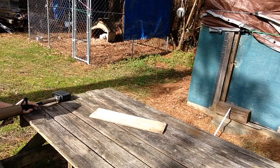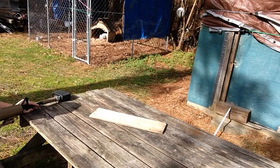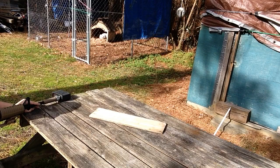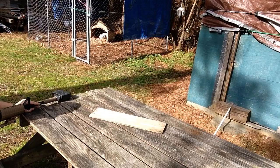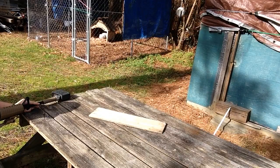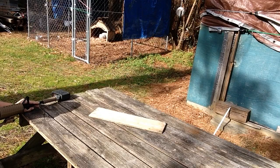I hit the side. .316. It's not reading real good because I've got to clean it out. .324. .327. .324. .327. Alright, let's do fully automatic.